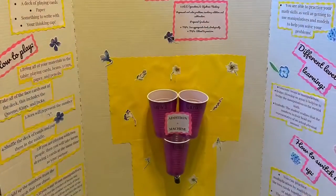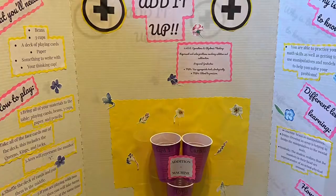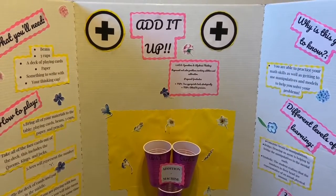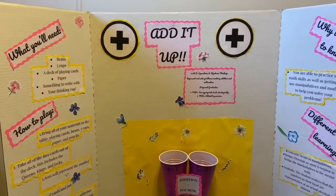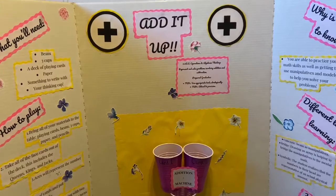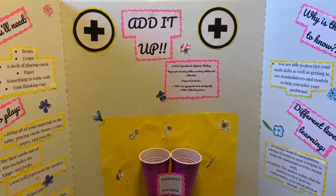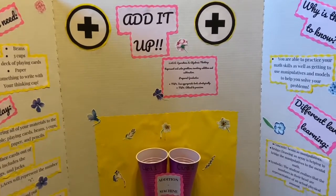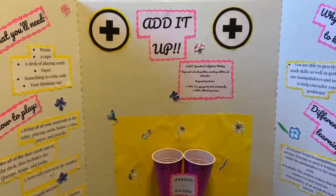We are going to be learning how to play Add It Up today. Add It Up is a super fun game where we practice our addition skills. We learn how to represent and solve problems that involve addition. You can also do it to involve subtraction or multiplication. This is going to be great for students first grade on up, and will teach us to use appropriate tools strategically and how to attend to precision.